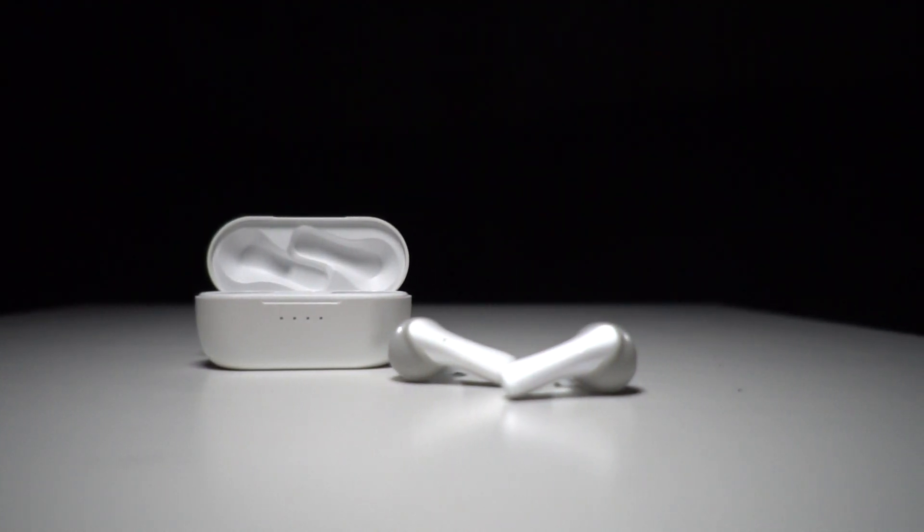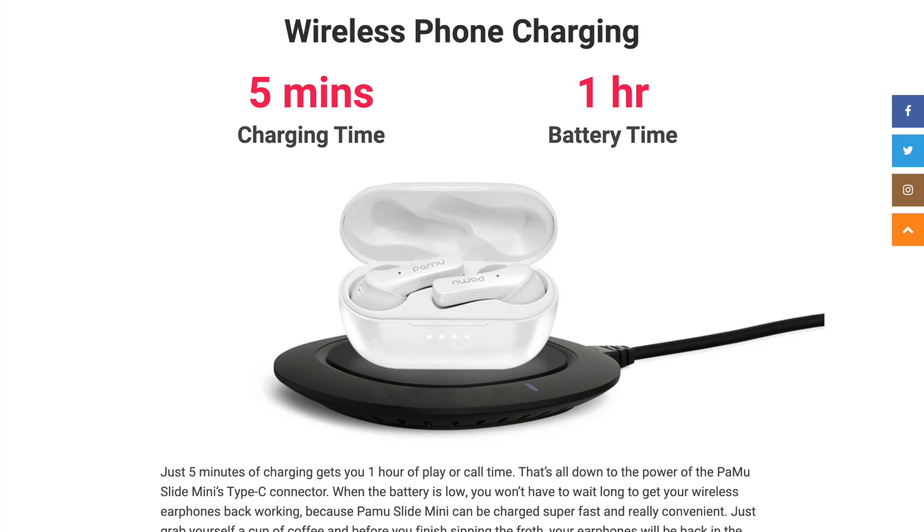They're IPX6 rated, so sweat-proof. IPX6 means splash-resistant in most directions, so you should be fine getting caught in rain — rain-proof is probably the best way to describe it, though not fully waterproof. The thing I like most about this new case, other than being much smaller, is that it charges wirelessly — just set it on your wireless charging mat and it tops up, which is really convenient. One interesting note: if you pick the case right off the charger and put the earbuds in immediately, they're warm — almost hot. Nice in winter, but I'm not sure if that's a good sign or not.